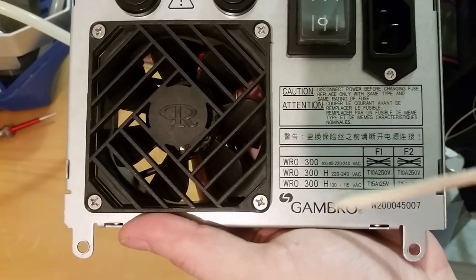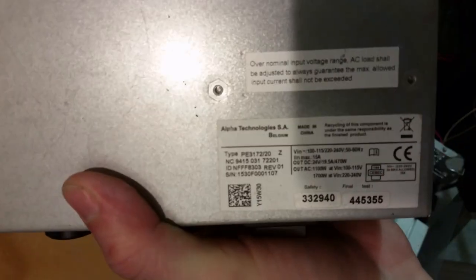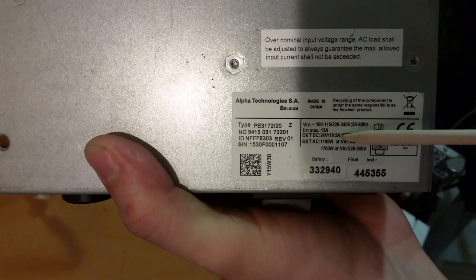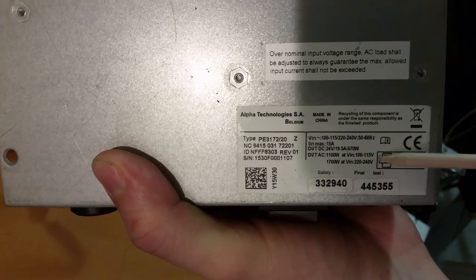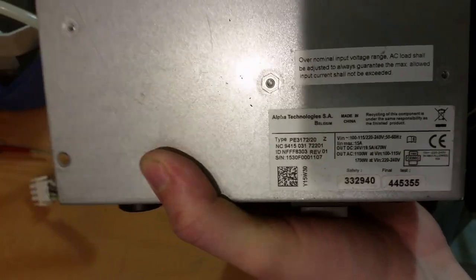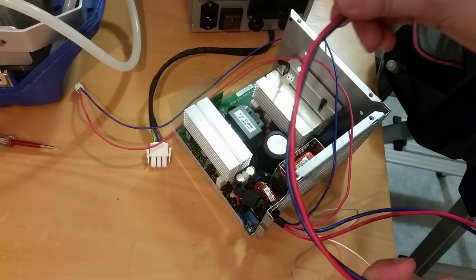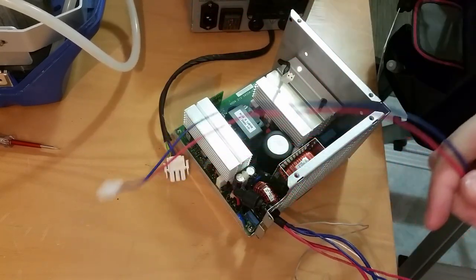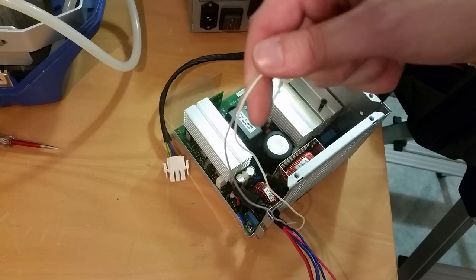Here we have some specifications and fuse ratings. Over here we can see the power output: DC 24 volts at almost 20 amps — 19.5 amps. Output AC 1100 watts. And we can see here that we get more power if we have 240 volts. This is actually a separate output on this cable here. For output wires we have these two thick wires — that looks like the 24-volt line — and two thinner auxiliary wires.